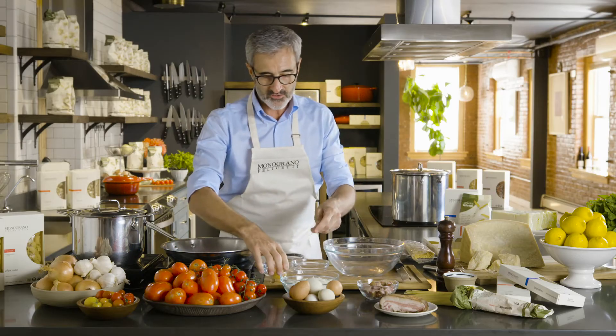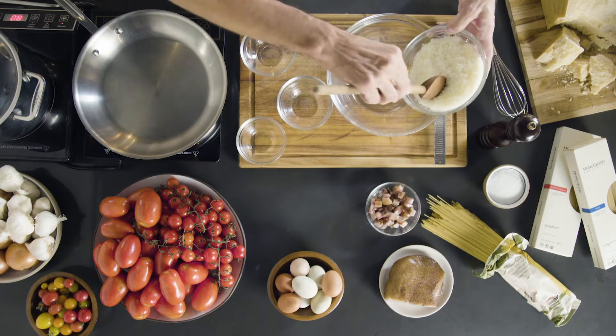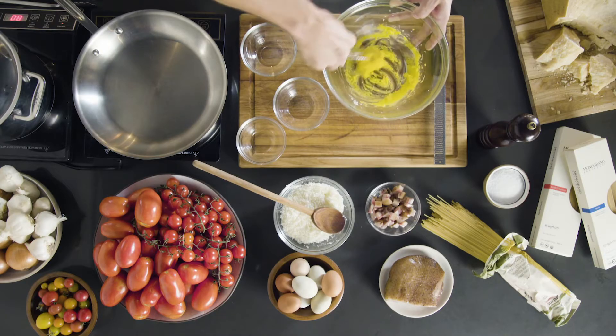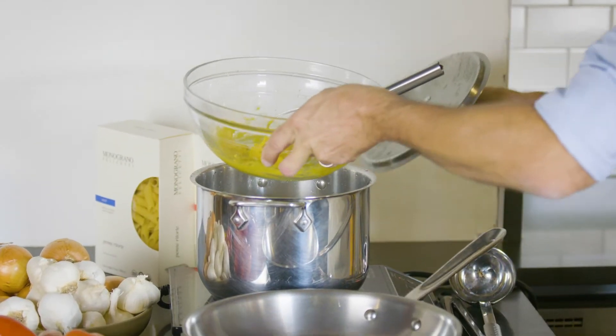We start making the sauce: eggs, and a little bit of parmigiano and pecorino. And you start mixing. Then you put it warming up on the water, like this.